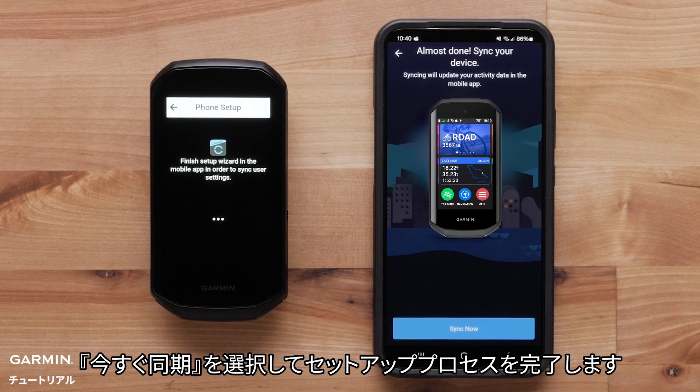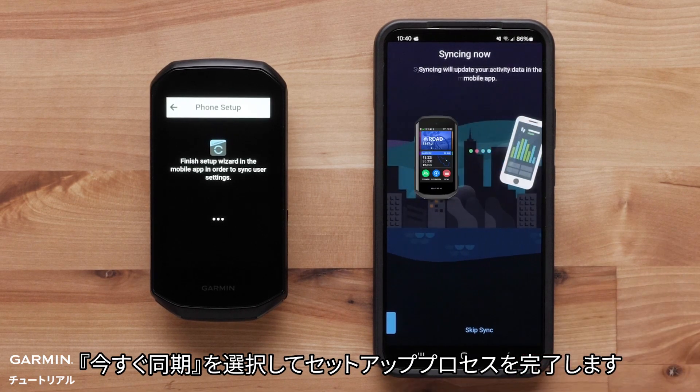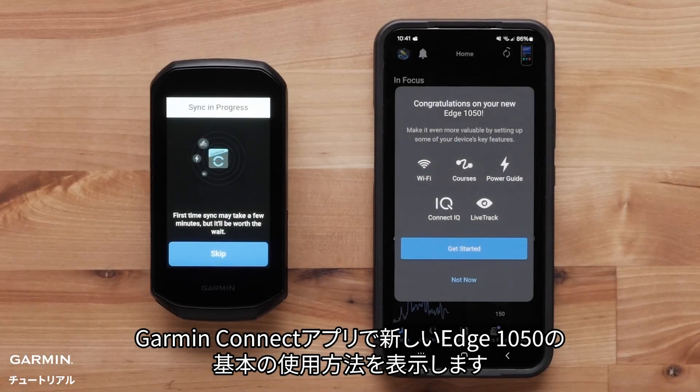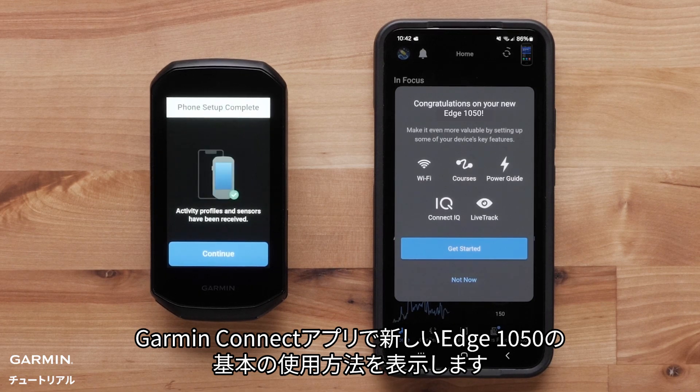Select Sync Now to finish the setup process. Select Finish when the sync is complete. The Garmin Connect app will now show you some of the basics of using your new Edge 1050.